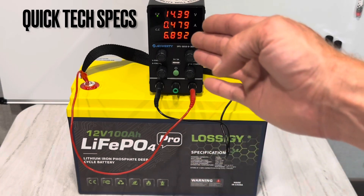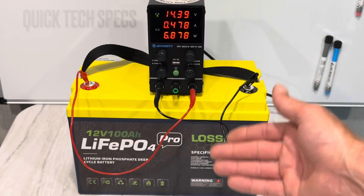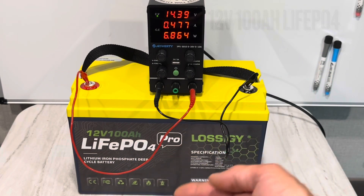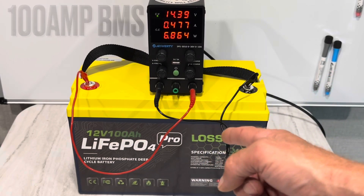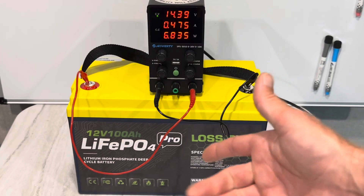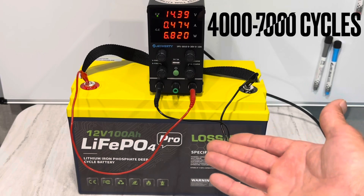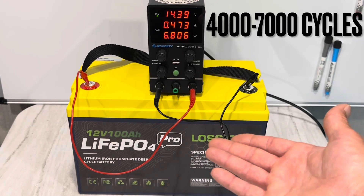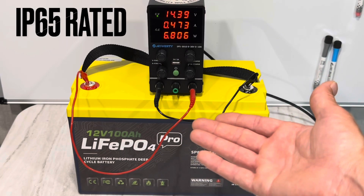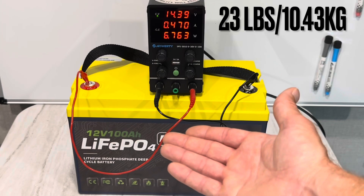While the battery's finishing topping off so I can do the capacity test, here are a few quick specs. It's a 12 volt 100 amp hour lithium iron phosphate battery with a supposedly 100 amp BMS — I'm going to test that with a maximum load of 1000 watts. Maximum charging current is recommended between 10 and 50 amps. They rate the cells between 4,000 and 7,000 cycles depending on your daily depth of discharge, and it has an IP65 waterproof rating. The weight is right at 23 pounds.